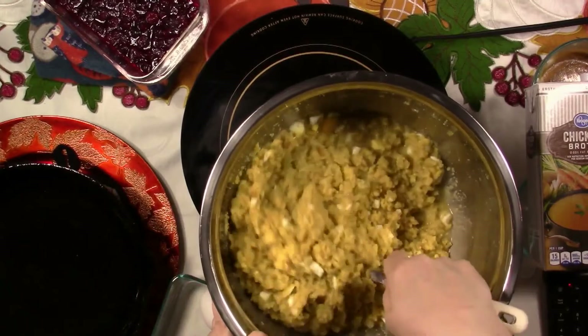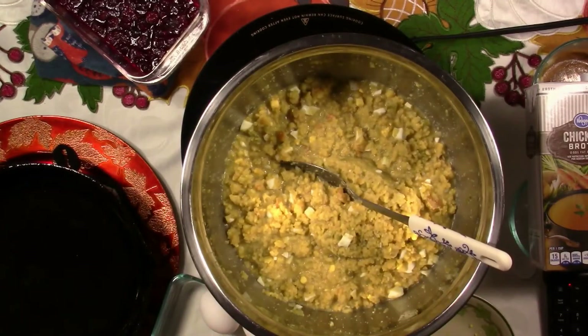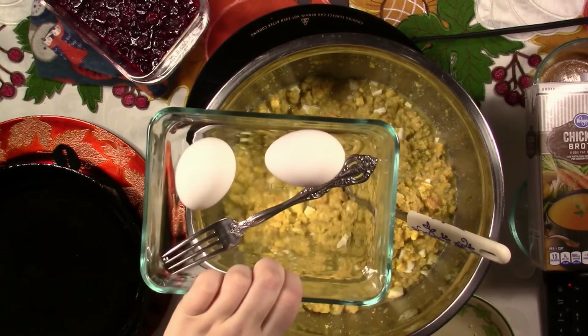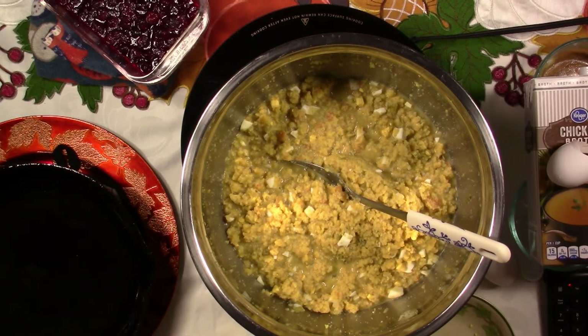That looked like it was going to be too much, didn't it? Look at that — how quick, how easy. I don't eat on camera, so I'm just going to taste for salt off camera. Mmm, that's perfect. Now I'm going to add about one egg — I might just put in one, I may go with two. We're going to wait and see. Let me beat this one up and add it. You don't need too much egg, but it's just enough to help it stick as a binder.